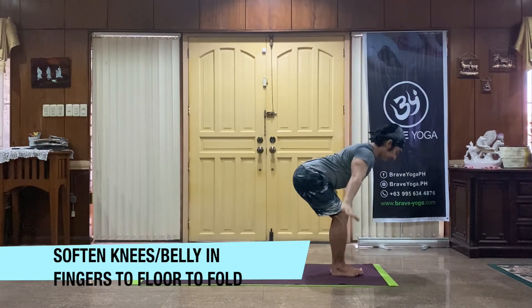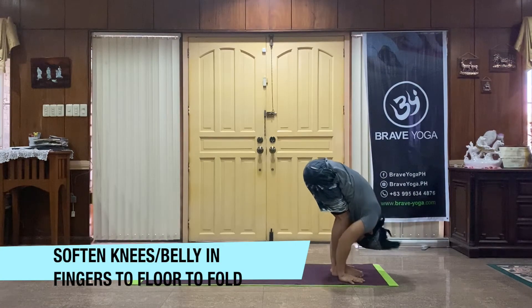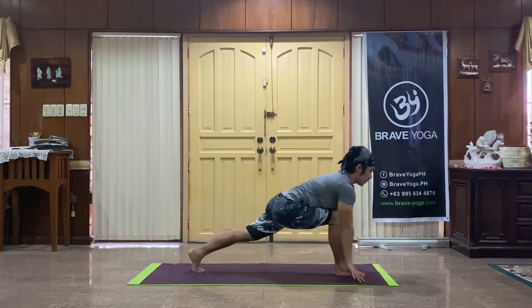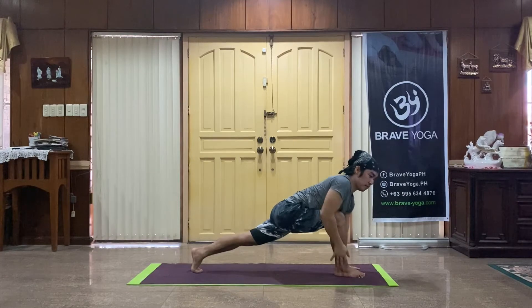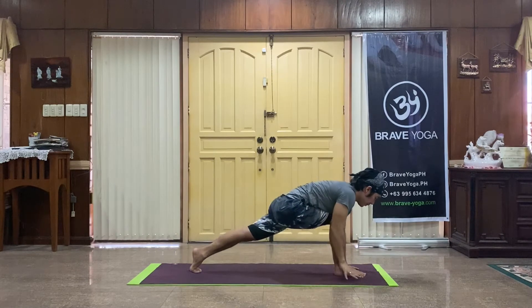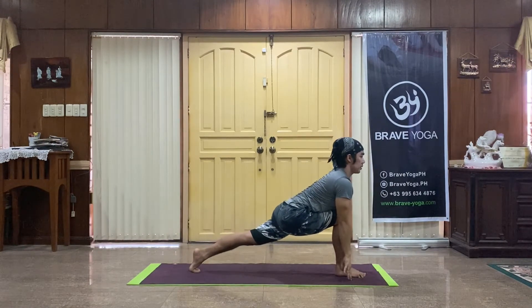Soften the knees, draw the belly in, hands to the floor, folding forward. Right leg goes for a long lunge to the back, lift chest, hips low. Left arm rises for a lunge twist, hands to the floor, back to your lunge.